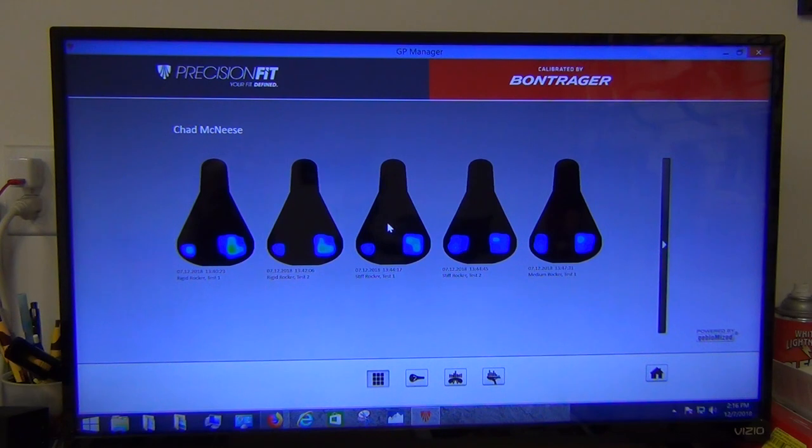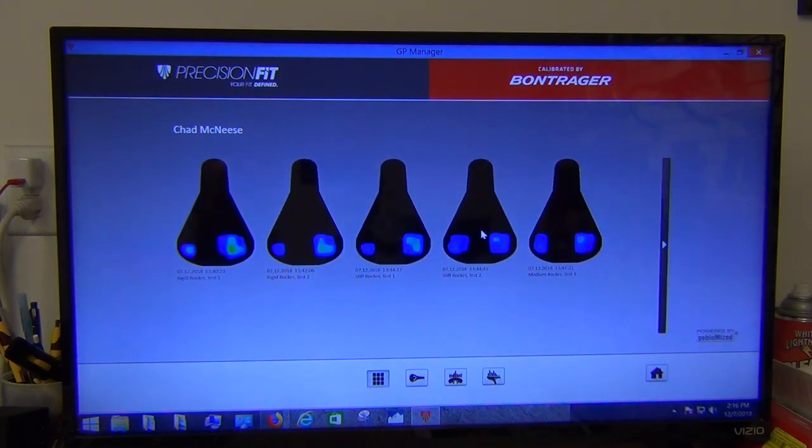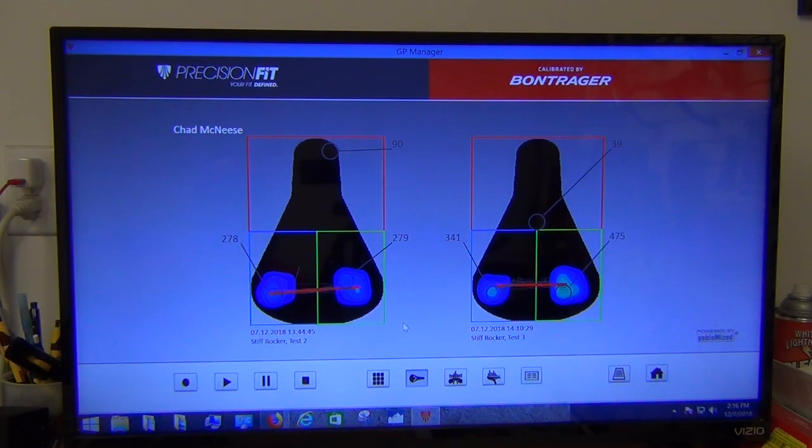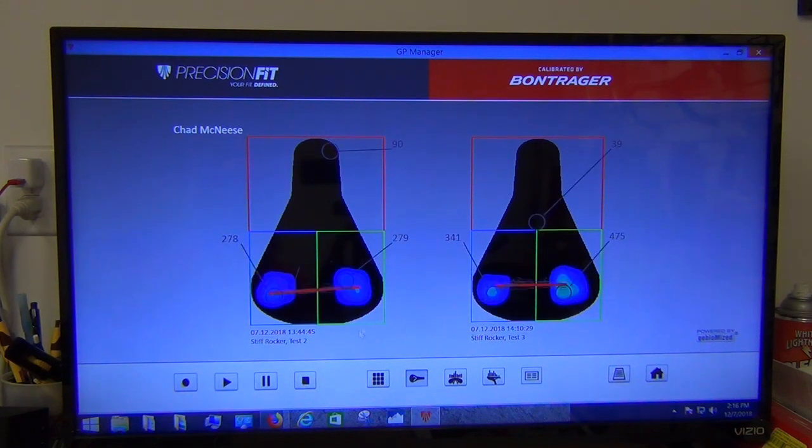Comparing stiff rocker test one to stiff rocker test three: a similar shift in angle, with test three showing a little more movement and actually higher pressures. Looking at stiff test two versus stiff test three: we're lower on two and higher on three — so stiff rocker test three is a bit elevated, with slightly more vertical motion. Overall pretty close but a little more variation on the third test.